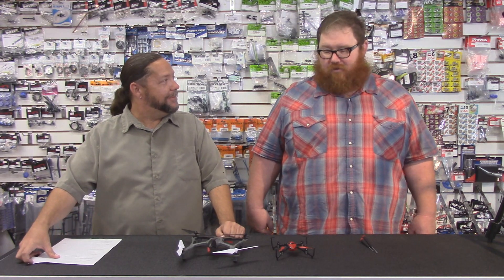I'm Roger. And I'm Adam. Welcome to another one of RC Street Shop's how-to videos. Today we're going to how-to not screw your quadcopter up by putting the wrong blades in the wrong place.